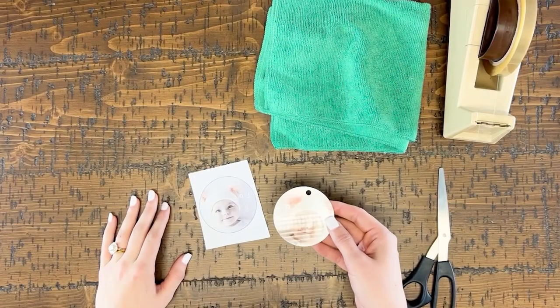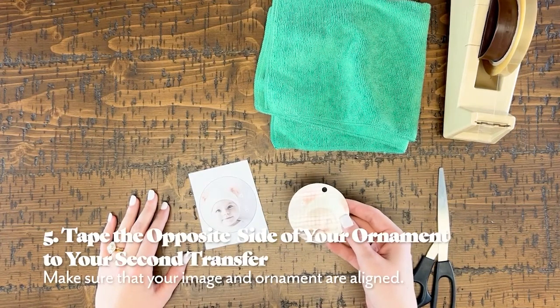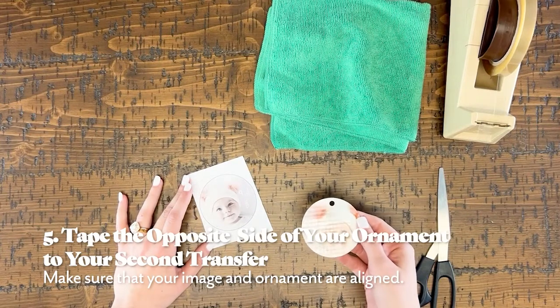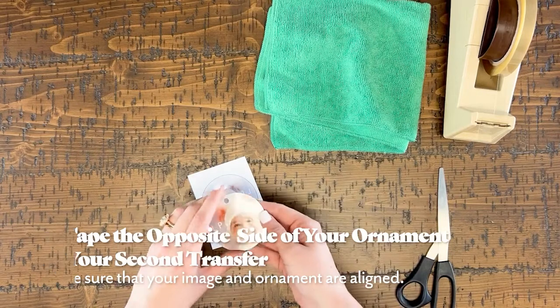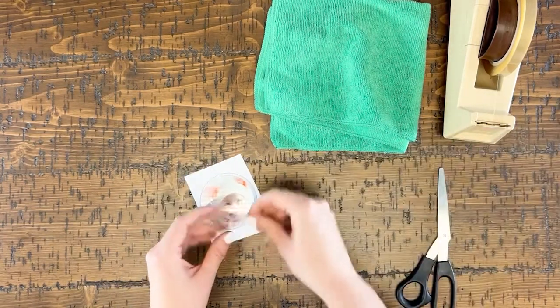Our ornament has cooled off and we are ready to press the other side. We are simply going to repeat the process on this side. Lay down your other transfer onto the table, pick up your ornament, and place the non-sublimated side on top of the transfer. Tape it down using two pieces of heat tape.